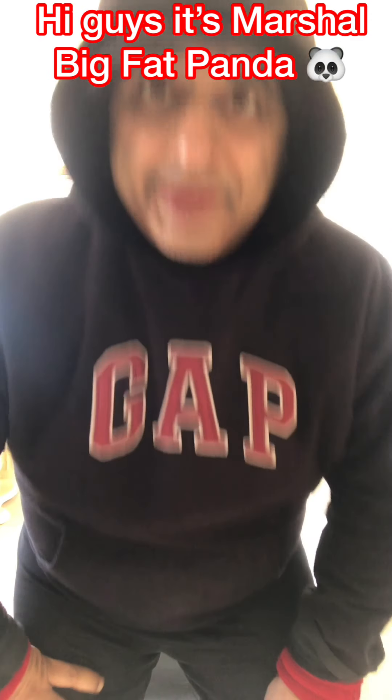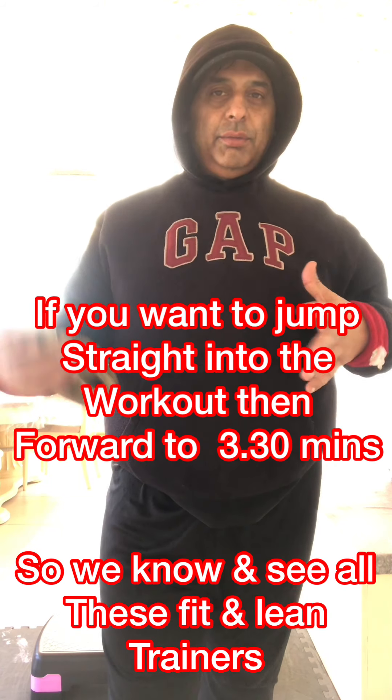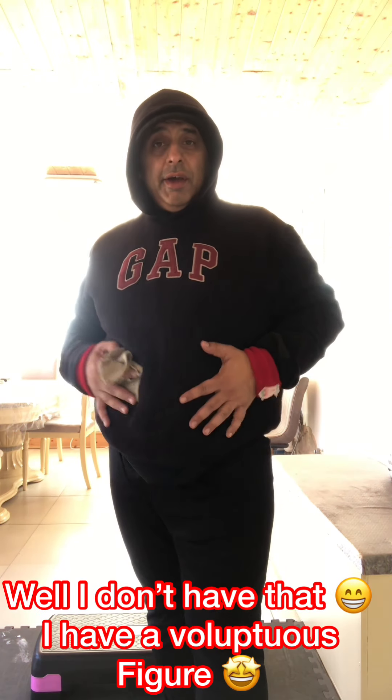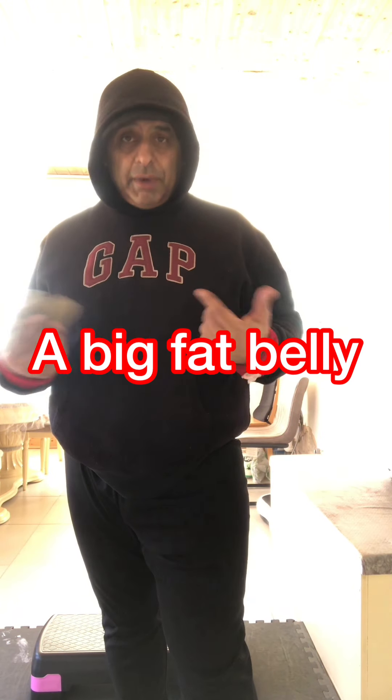Hi guys, it's Sir Marshall with Big Fat Panda. We know about all these fit people who do exercises and we see them with their lovely six-packs and their fantastic physiques. Well, I don't have that. I have a nice voluptuous figure. I have a big fat belly, you can see it.